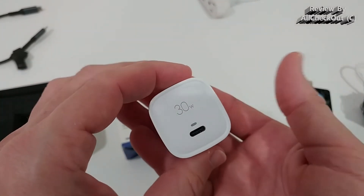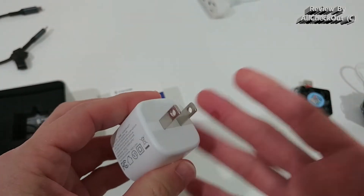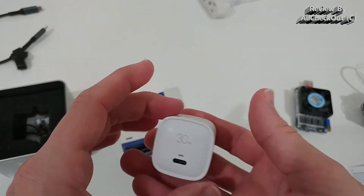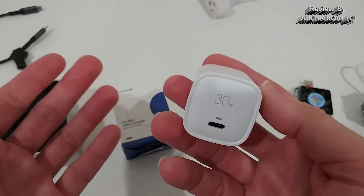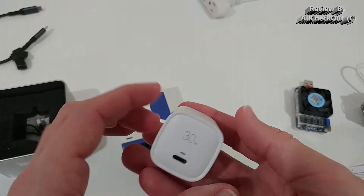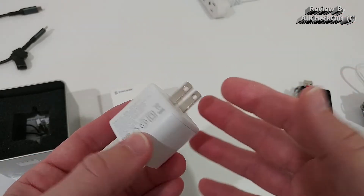You can see how small this is. Of course it has just one outlet and it doesn't have the folding plug, but if you're okay with that regarding price, size, and power, I think it's one of the best choices on the market at the moment.